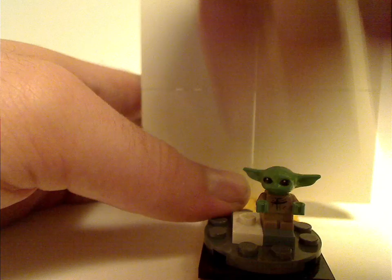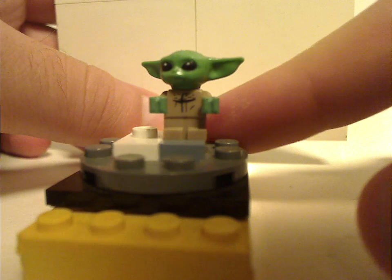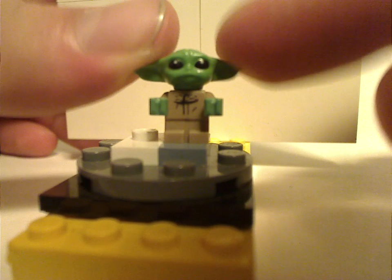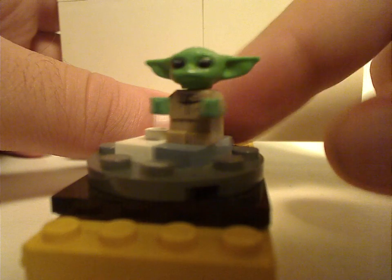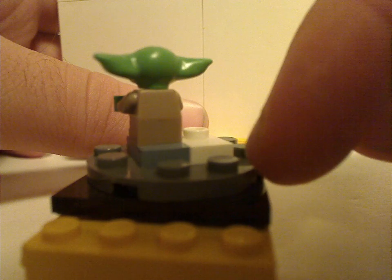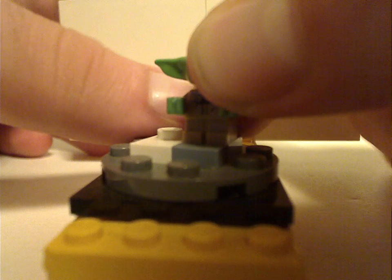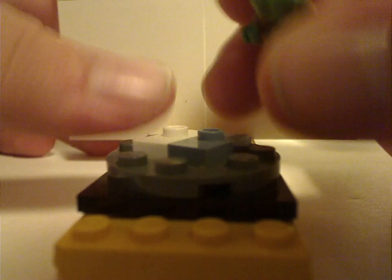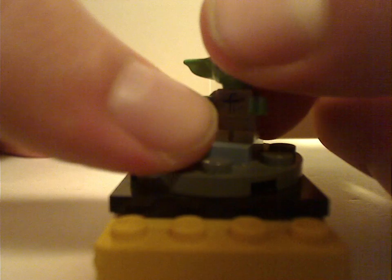Last but not least is the Child — otherwise known as Baby Yoda. The cuteness does translate well into LEGO form. The headpiece is soft rubber material like regular Yoda, and the body piece is the same baby body piece, but with some good printing. The headpiece sculpt is just perfection. This is not the only time we're getting this Baby Yoda — we'll also get a brick-built local piece version of the child in a couple of months.